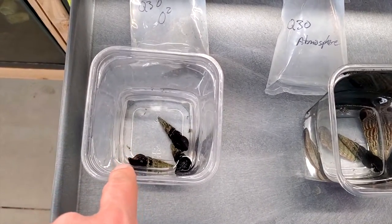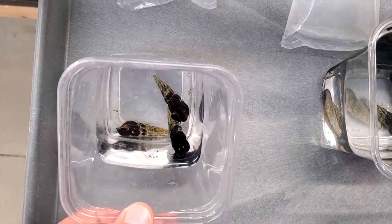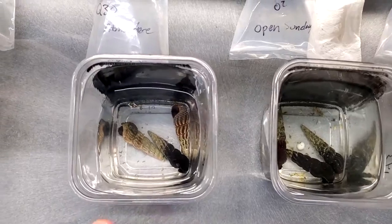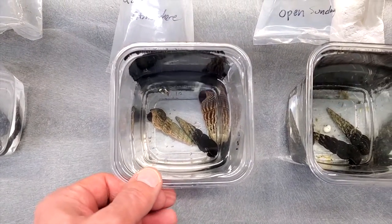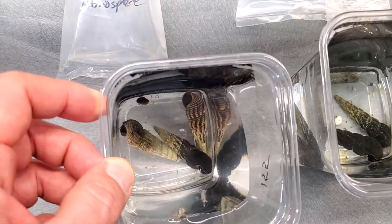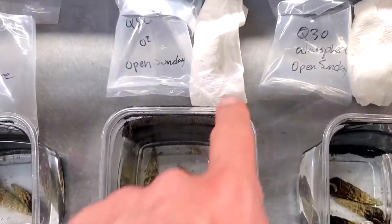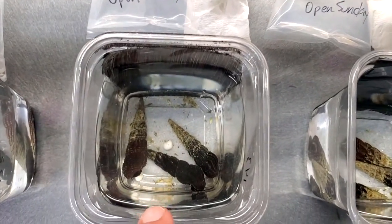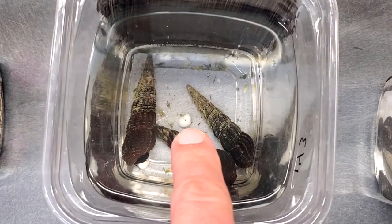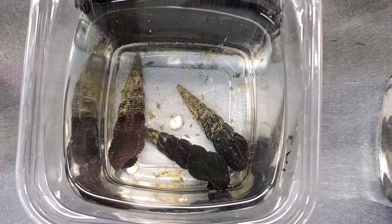Those snails have sat overnight. Let's see how they're doing. The ones that were in water with O2 look fine — two were out and about, one's in his shell but I don't think he's dead. The ones in water with atmosphere are out and about, though that third one is way down in the shell. These are the ones that were in a damp paper towel with oxygen.